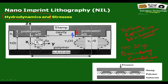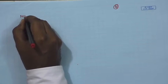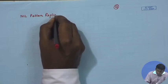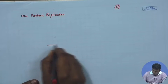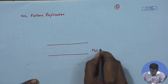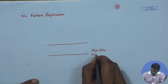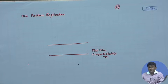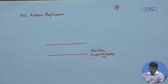Now, this picture captures an intermediate stage when pattern replication is taking place. Look carefully. You have a flat film which is soft — let us assume it is in a liquid state. It is a high-viscosity liquid, but it is in a liquid state, and here comes your stamp.